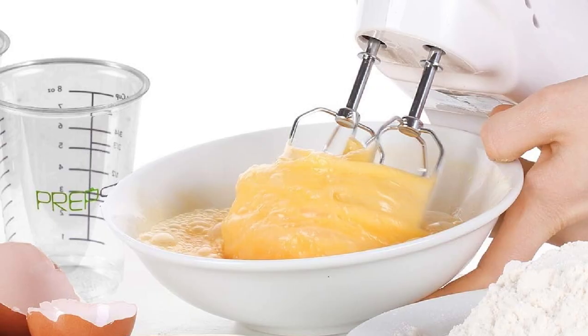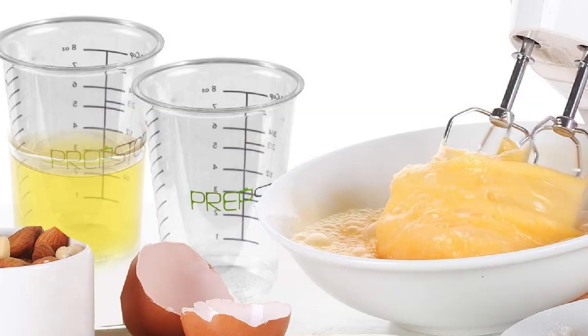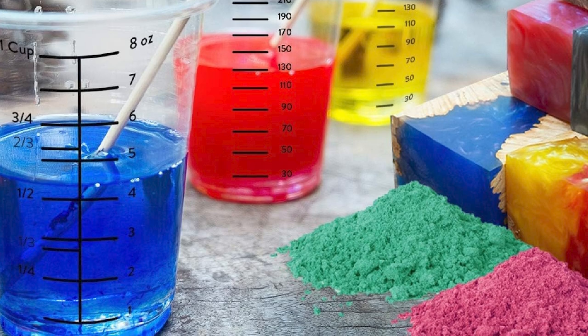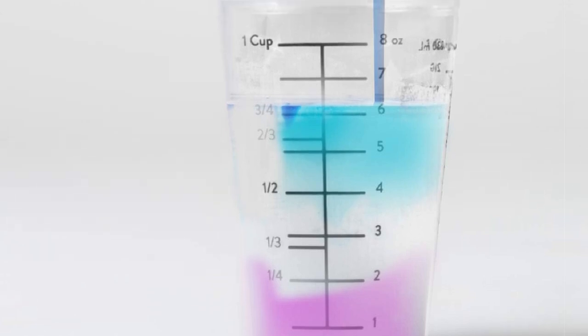The pack includes multiple sizes ranging from 1 oz to 8 oz, making it suitable for a wide range of projects. Overall, the disposable measuring cups for resin are a reliable and practical investment for anyone who works with resin and other craft materials and wants a convenient and efficient way to measure and mix their ingredients.